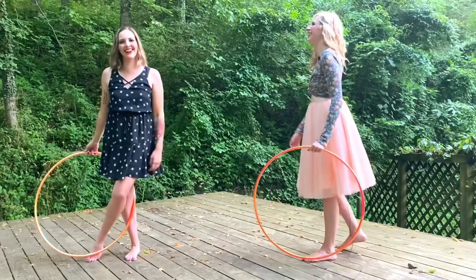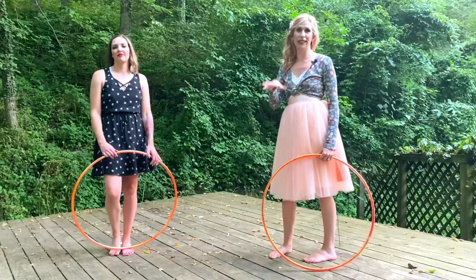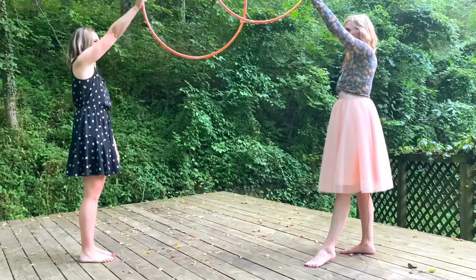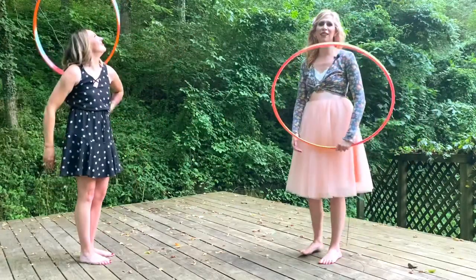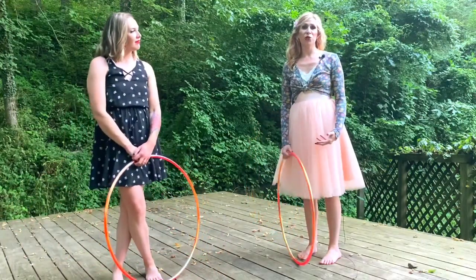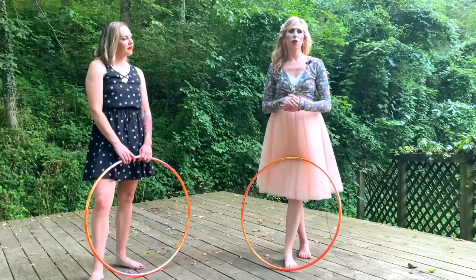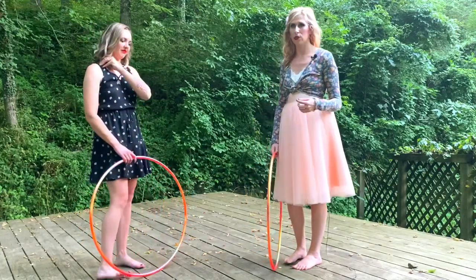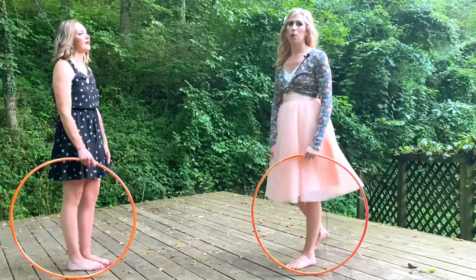To add in the continuous K-roll it's a lot trickier, because first you have to have your continuous K-roll down really well, and then you have to match the momentum of your hoop partner. You can see how we really had to be watching each other as well as thinking about what we're doing. A lot of partner hooping is about staying in tune with what your partner is doing — we'll talk more about that in future partner hoop tutorials.